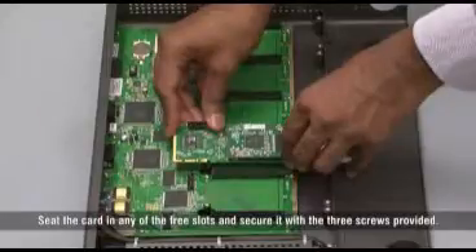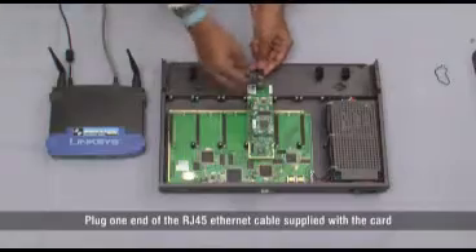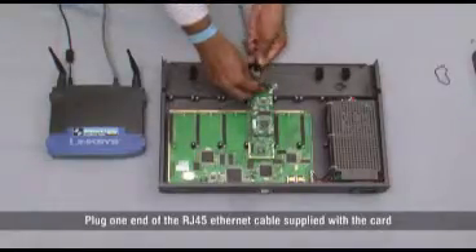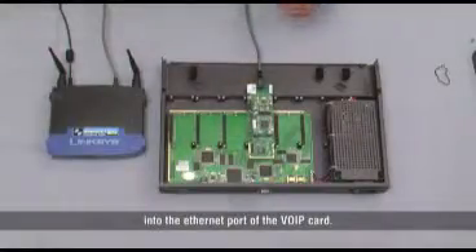Seat the card in any of the free slots and secure it with the 3 screws provided. Plug one end of the RJ45 Ethernet cable supplied with the card into the Ethernet port of the VoIP card.